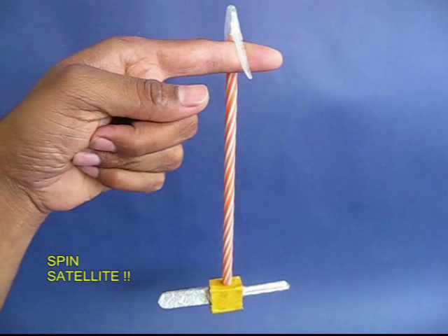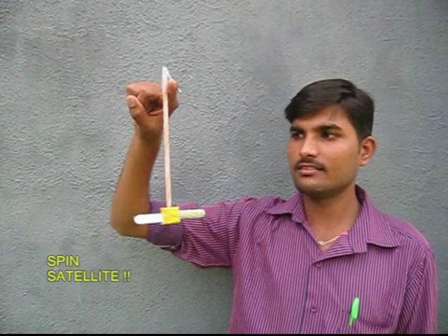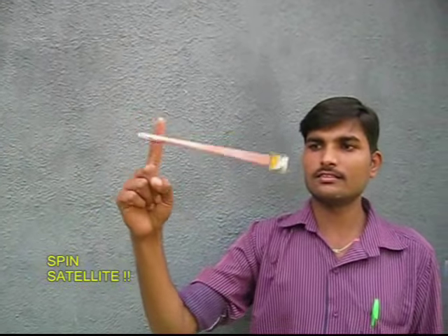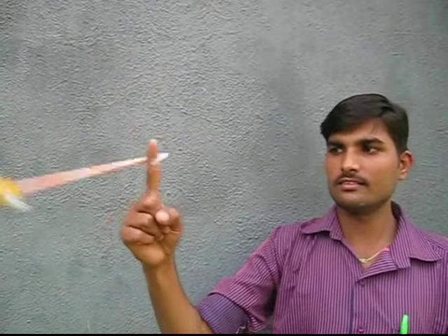Now, you can put the satellite on the column on the side. You can put the clip on the other side. You can put it on your angle. This will be a fun day.